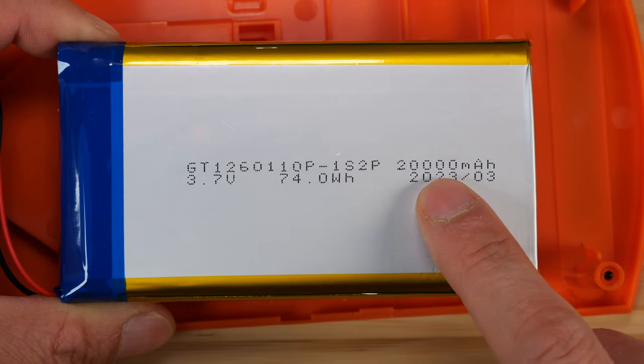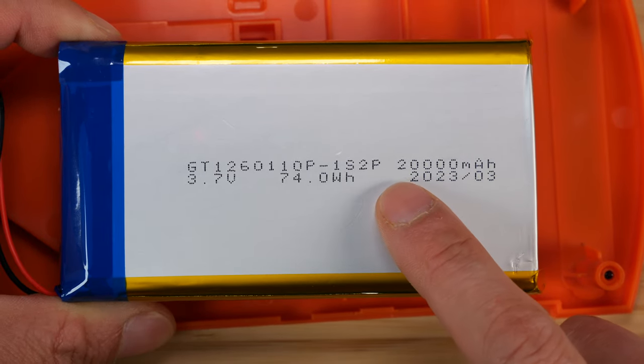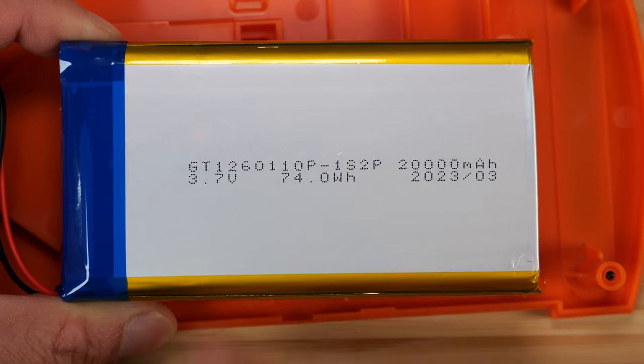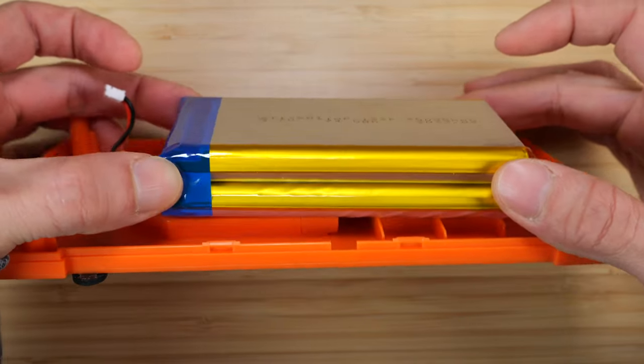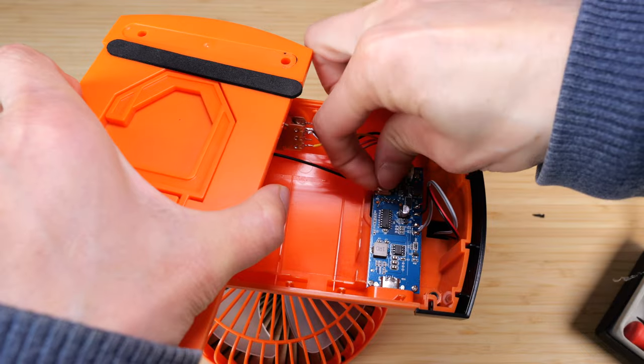They are truthful in how much capacity this thing has — 20,000 milliamp-hours at 3.7 volts. You might ask, is it really 20 amp-hours? Well, this battery looks big enough to me.